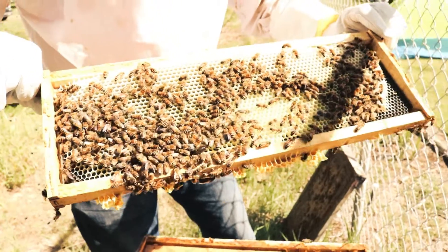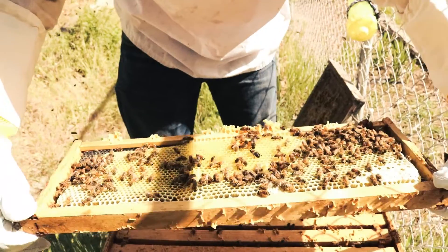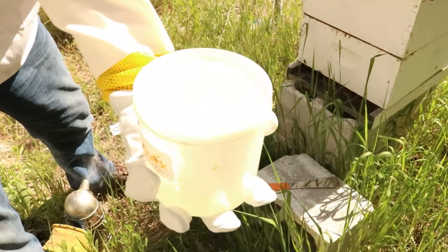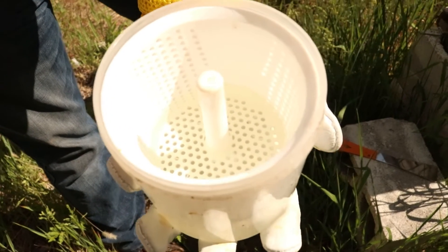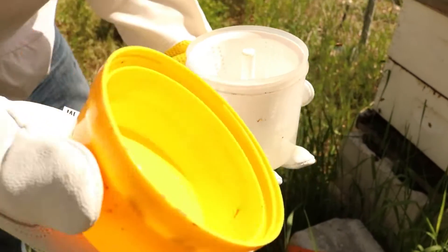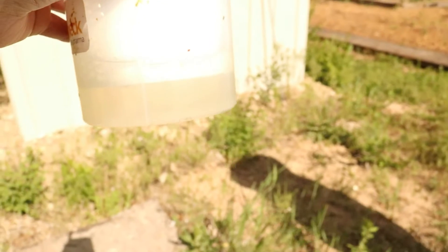You got your frame. First thing you want to do is check to make sure the queen is not on that frame — check the front, check the back. And then what you will want to have already pre-made is your alcohol wash. I have this mite checker where the bees go into this little container with a bunch of holes in it, and then that container fits into another container that has mostly rubbing alcohol and some water in it. Once you get all the bees in there and you swirl it around — don't shake it, you swirl it around — all of the mites fall to the bottom of the container.